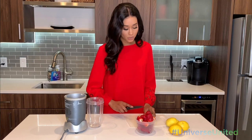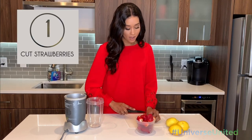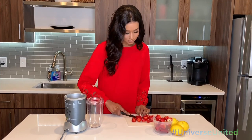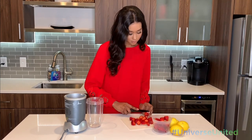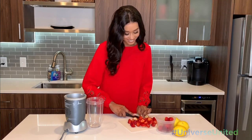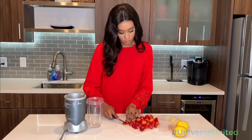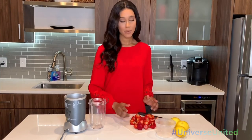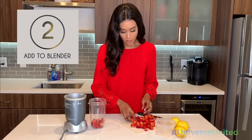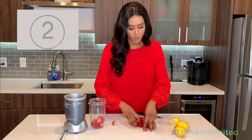The first thing I like to do is just cut up your strawberries in half, just so it's easier to blend. Once your strawberries are cut, you're going to add them to the blender. I personally have a Nutribullet, but you can use whatever blender you have.